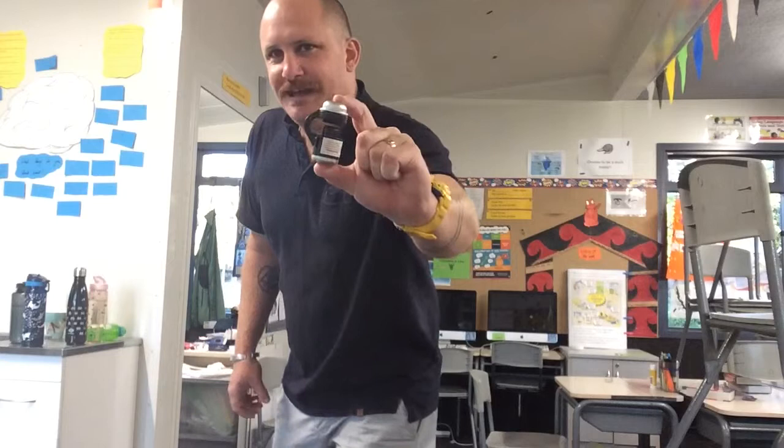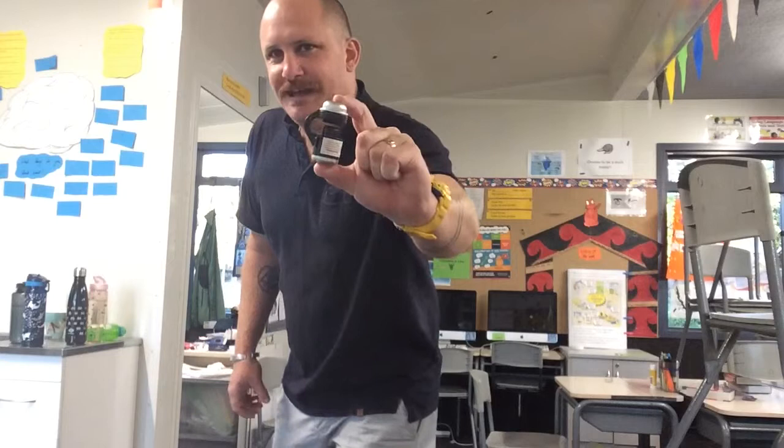On today's video we're going to be using this really nifty Kmart iPad iDevice smart device microscope to look at some butterfly wings. If that seems like your sort of thing then stick around and I'll see you in the video.